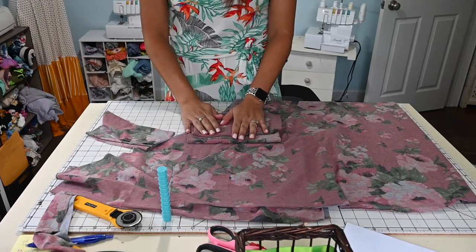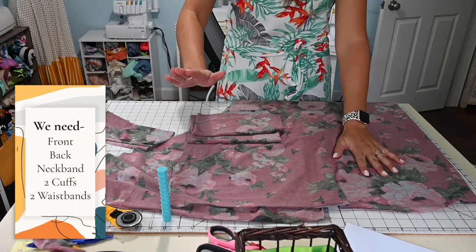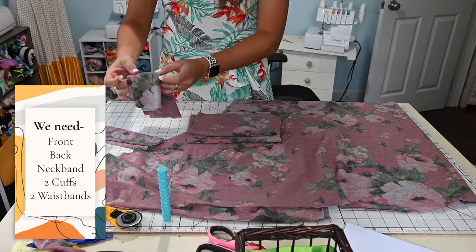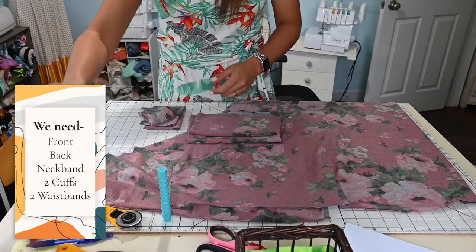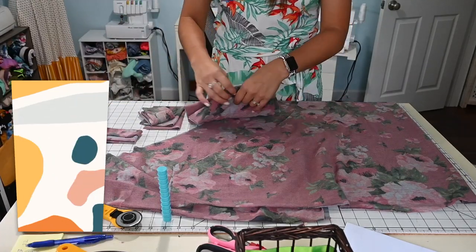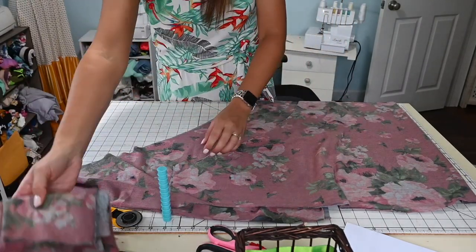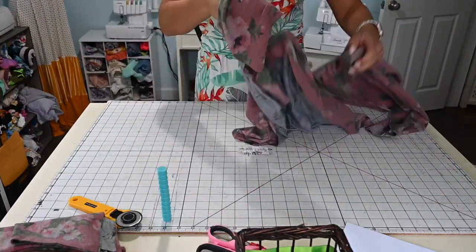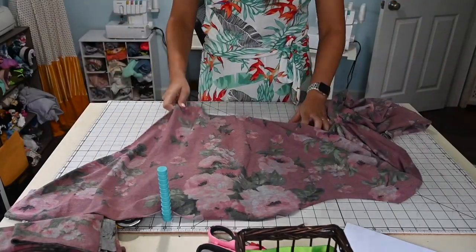We're going to start with our High Hopes Dolman. What we need is our front, our back, our waistband — which is in two pieces — two cuff bands, and our neck band. This pattern is so easy and quick to sew because really it's just basically sewing these two pieces together and attaching all the bands.